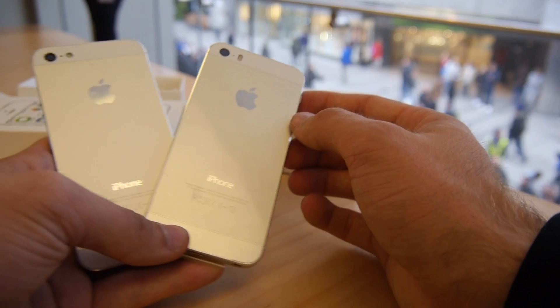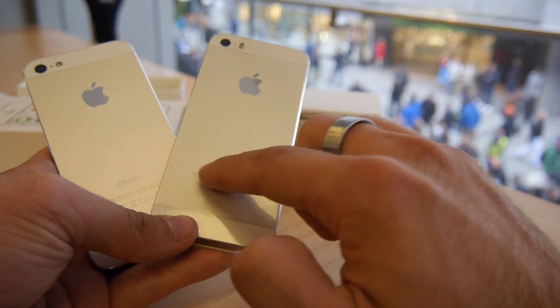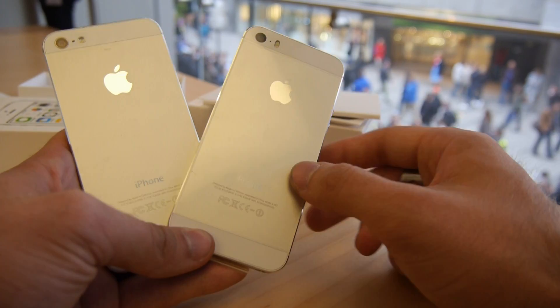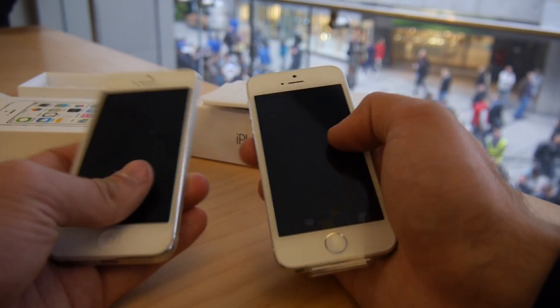Which one is the new one? It's the one with dual flash, and the 'iPhone' text written on the back is also in a new font, which we also have in the new iOS 7. So that looks quite good.